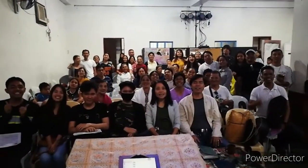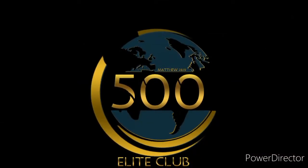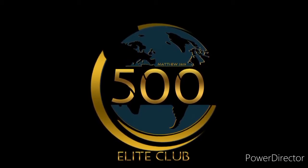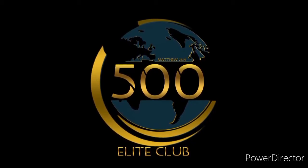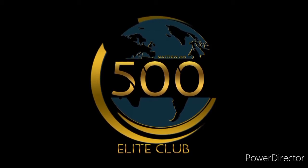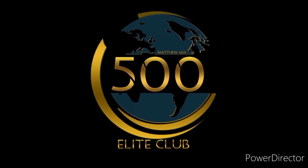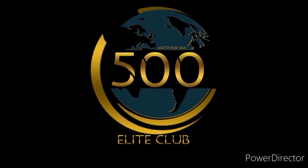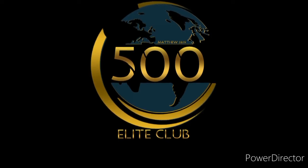Please share and subscribe! 500 Elite Club members — only a few who dare join. The harvest is ripe and the laborers are few. Together we can make a huge difference in this world. Come join this club — you can make a difference.